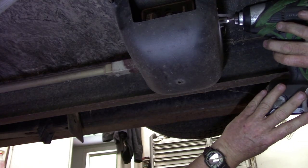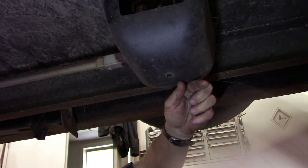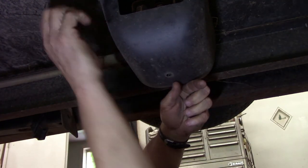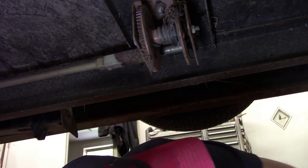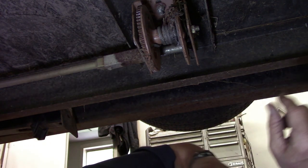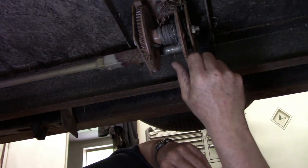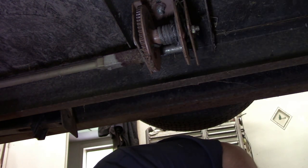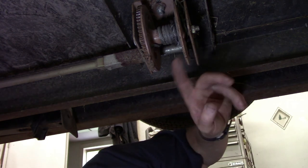Let me see exactly where the cable broke at. There she is. I'll get a piece of that cable off there and see what size it is, and be making a trip to Lowe's to buy some cable.